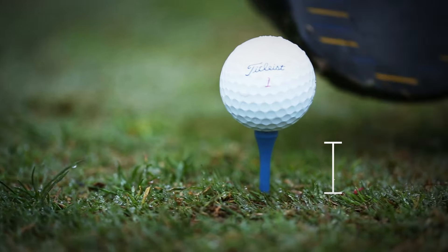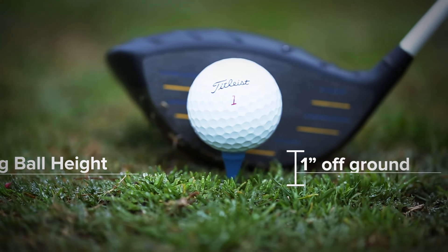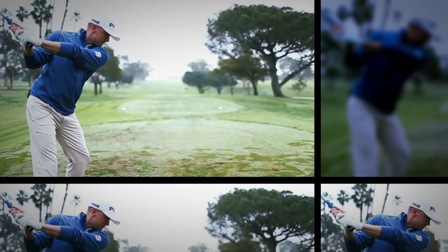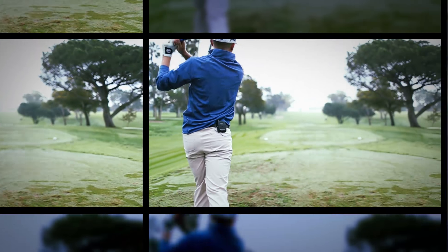If I'm on the last hole of a tournament and it's a tight par 4 or a really tough tee shot, I'll tee the ball down about half the height that I normally do — the ball is only about an inch off the ground at the most. That allows you to hit down on the ball a little bit more. When the ball is closer to the ground, naturally you're going to be hitting down a bit more and imparting a bit more spin on the ball, and that way you have more control when that ball lands.